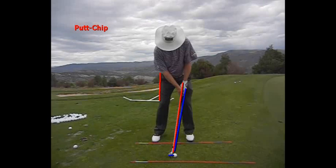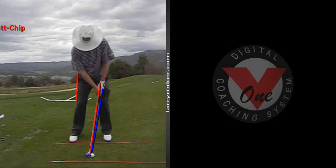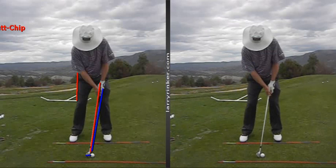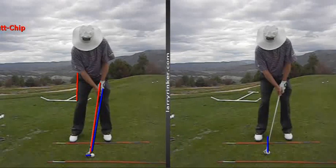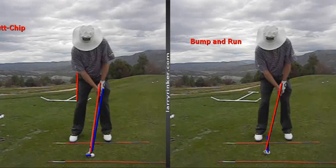Now a variation of this setup is setting up with the ball more back in your stance. So now we have even more shaft lean, and we've de-lofted the club a little bit, but in a sense you can think of this shot as your bump and run. This is the bump and run — very simply putting the ball more back in your stance.